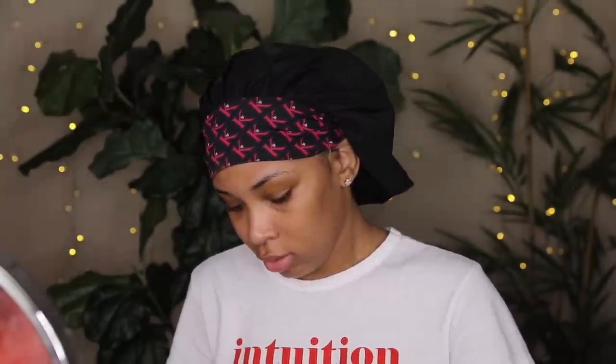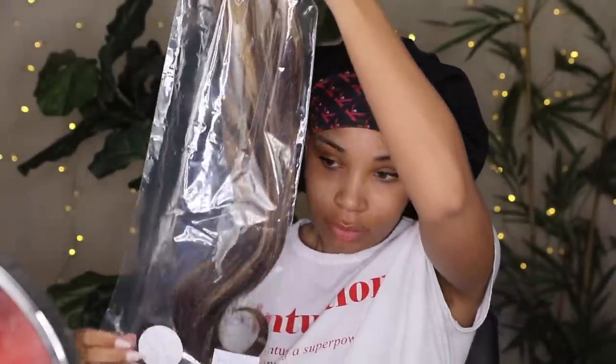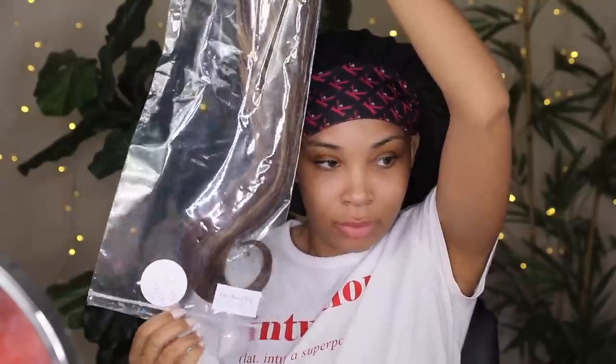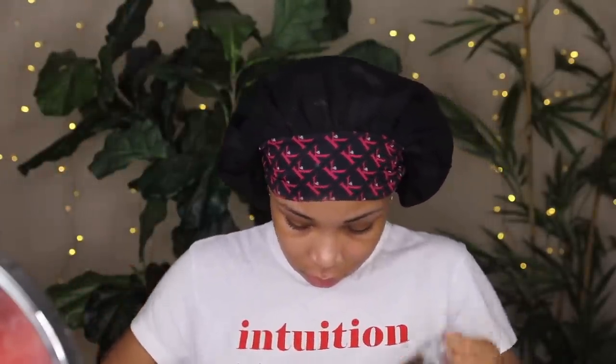I'm taking it out of the plastic bag — I was complaining about this part, it was so funny, I decided to leave it in. Let's continue unboxing. This is the wig, and it has all of the information — the inch, the color — on the bottom of the bag.